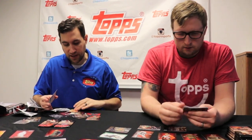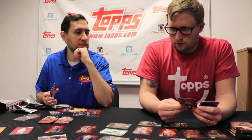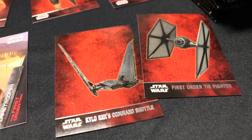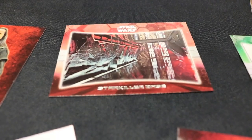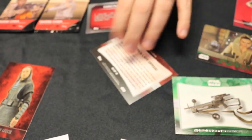TIE Fighter, Kylo's Command Shuttle, Prestor, Amblin. A lot of these guys you don't really know their names. Here's Constable Zuvio — he's in the film for about 10 seconds, but we've got a character card for him as well as a little bio on the back explaining what he does. He's sort of the sheriff over at Nima Outpost. Dave already showed you one of the weapons — Chewie's bowcaster. We've got a weapons insert where you can collect all 10, and then a locations insert as well. This is the Starkiller base, and on the back it has a little bio on the different locations.